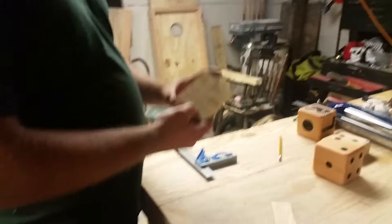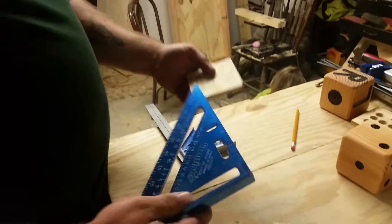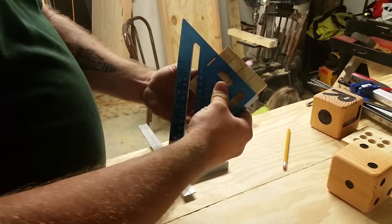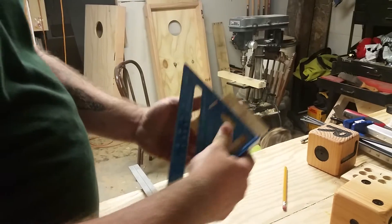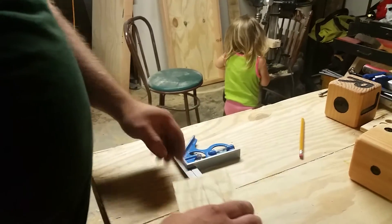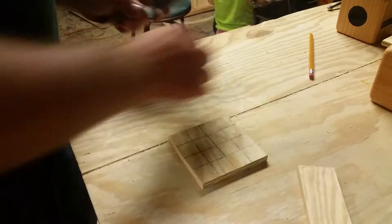Alright, we'll get started on the template. So basically, I just start with scrap wood — this is quarter inch plywood, three and a half by three and a half. And then for the grid, for where you need to have your holes, I just take my square here.